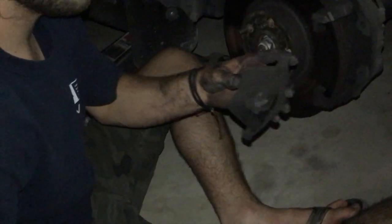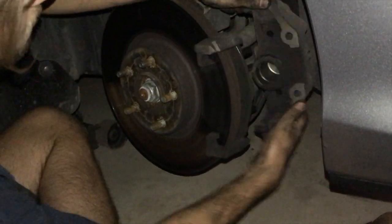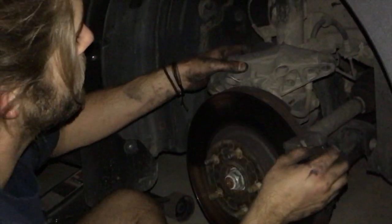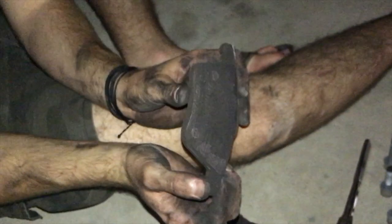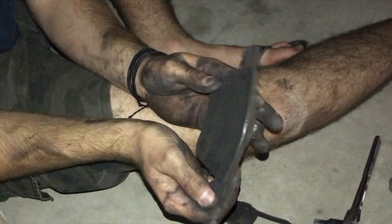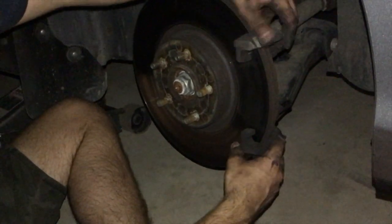That one's almost done, and the inside is going to be even worse. From here you can pull off the piston. As you can see it was worn down to the metal. After that you still have the base of the caliper on there.